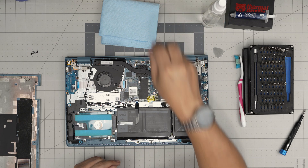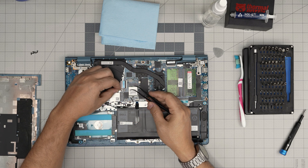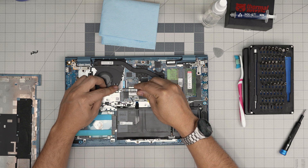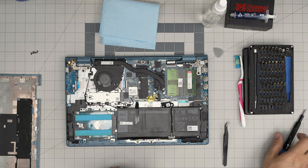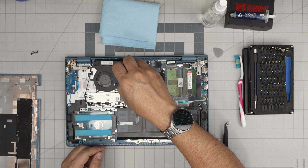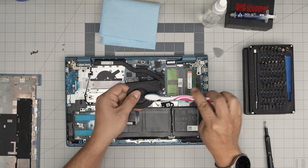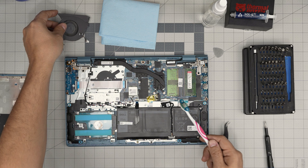Now you need curved tweezers to disconnect the fan connector. We don't want to pull on the cables, and fingers can't reach in there. Put the tweezers on the side of the jack and push it towards the fan to disconnect the fan cable without damaging it. If you just want to clean the fan system without repasting, you can do that by removing the two screws on the fan, lifting it out, and cleaning it with a soft toothbrush — blow some air and clean it out.